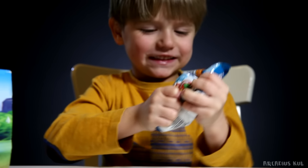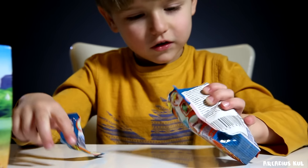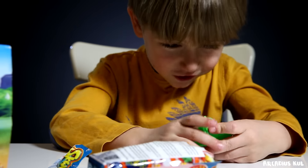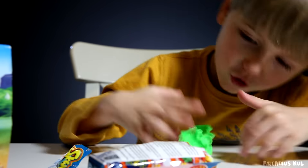What are you doing bro? I can't open it. Try this way. What will be inside? What's that? Squashy. Something green anyway. Anything else, or that's all?